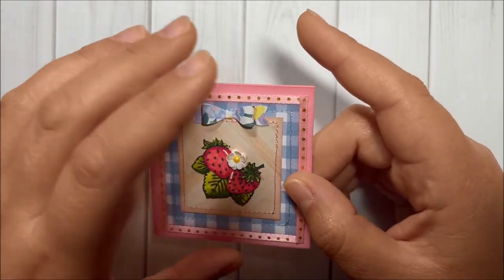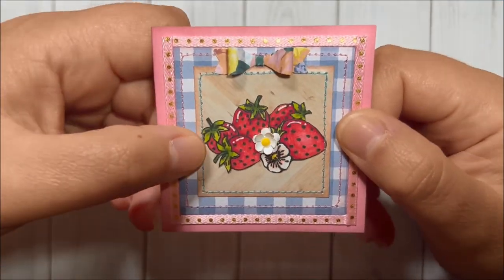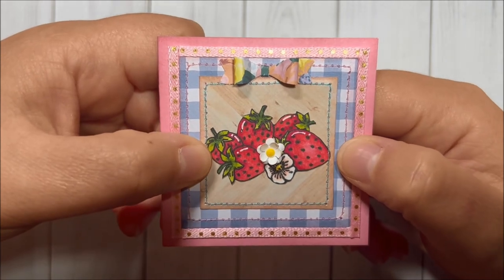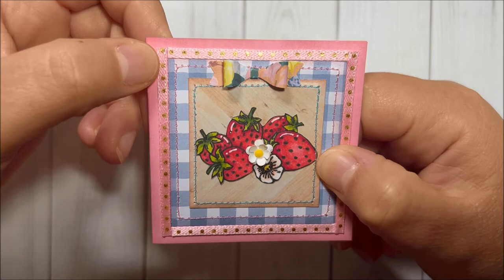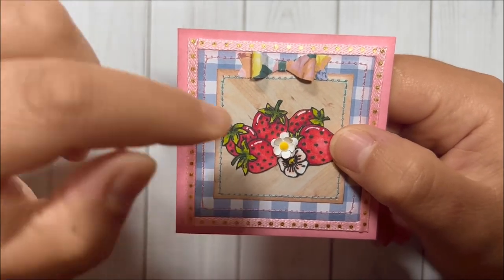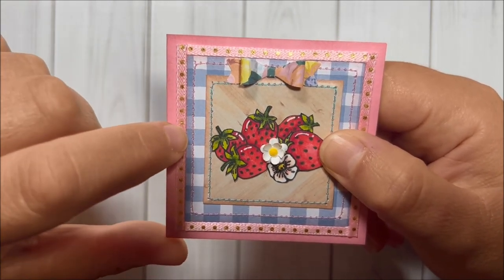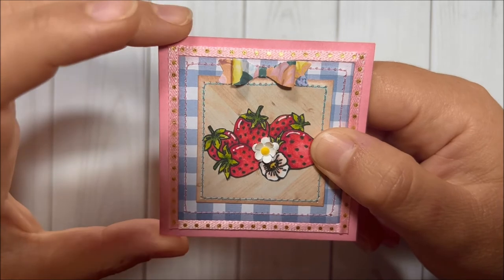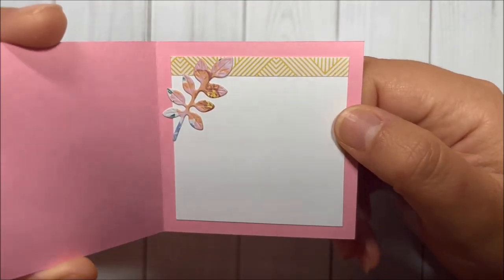Very cute and simple card! Here is the next one. For this one I used a different stamp from the set, and again I colored with my Spectre Noir markers. The only difference is the image and the thread — I alternated: for this panel I used the pink thread, and for this one I used the aqua. Inside is the same.